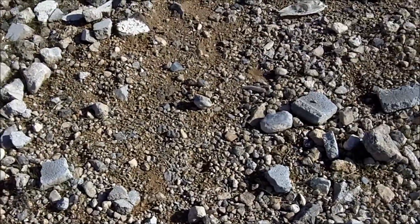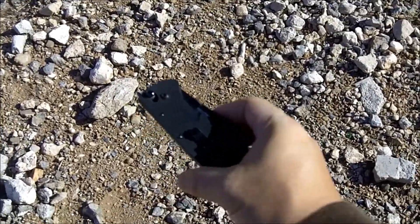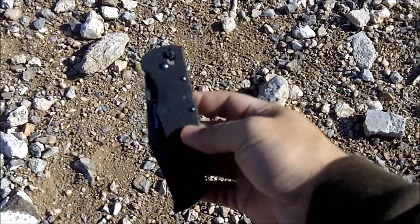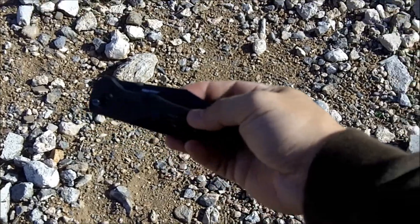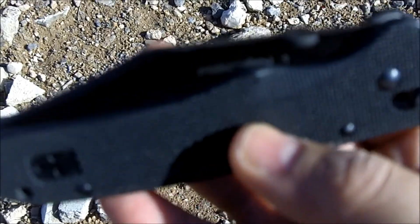Hey guys, this is going to be a quick video on my everyday carry knife. It's a tactical folder made by Cold Steel called the Recon 1.